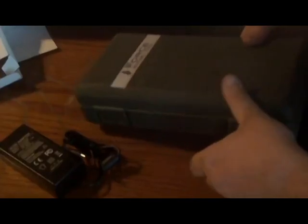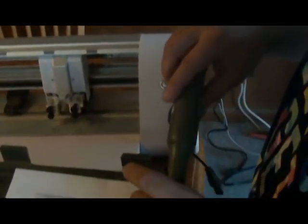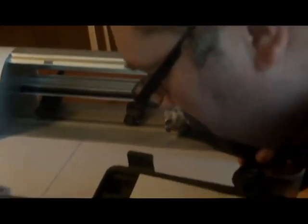We will now assemble the Smashy Claw. Let's get a good view of the Smashy Claw and how it goes in there. See how nicely we assembled it? Please note the Smashy Claw is also armor green. It means it came to the right place.